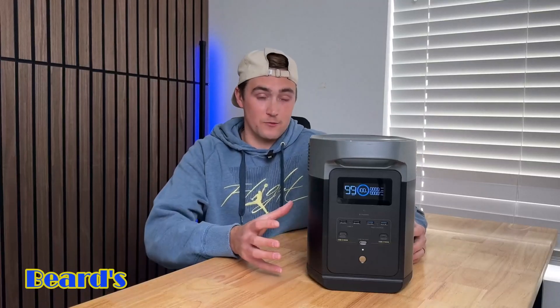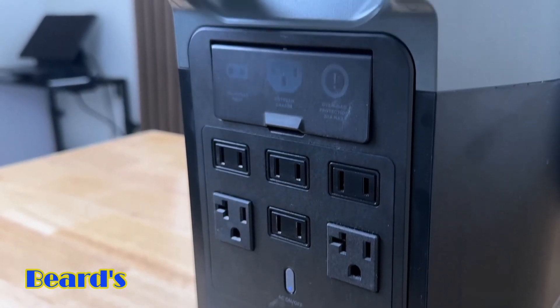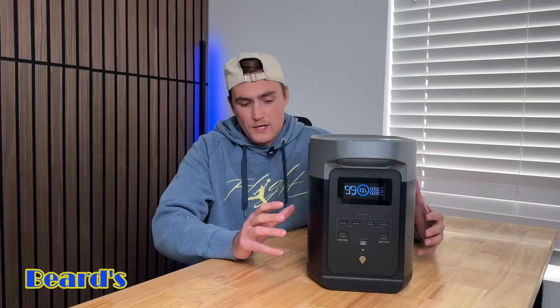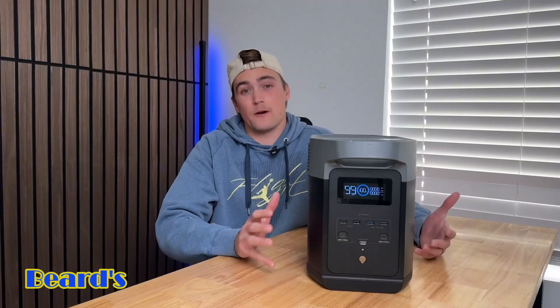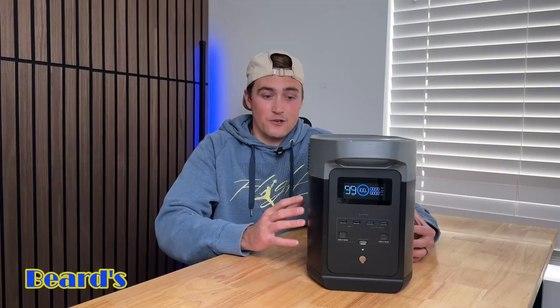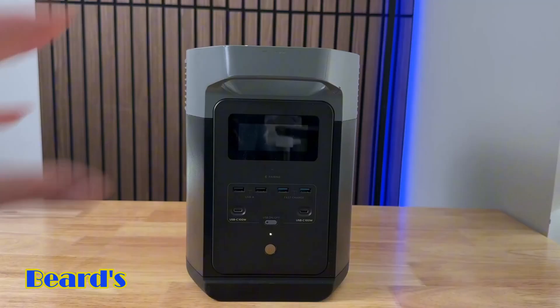What's up guys, we got the EcoFlow Delta 2 portable power station. It's one of the most popular power stations out right now, at least for EcoFlow. I've had this one for about a year now, and so I want to just go over this power station, all the features that it has, run some tests, show what this thing can actually power, and then give you guys my review at the end.